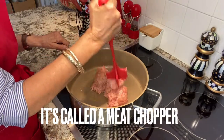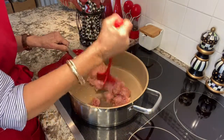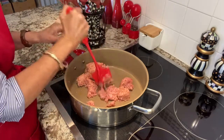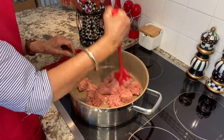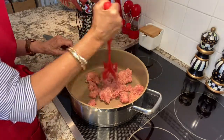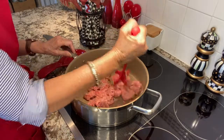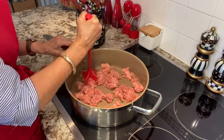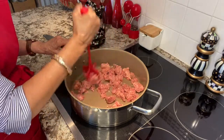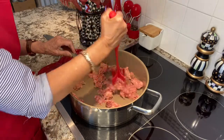While the cornbread is cooling, I'm going to fry up my Jimmy Dean sausage. One thing I want to show you is when you're frying hamburger meat or sausage, this little tool really comes in handy. It mixes and breaks up all your meat instead of using a fork or a spoon. I'm going to cook this sausage on medium high heat, breaking it up for around six minutes or so until it's brown.